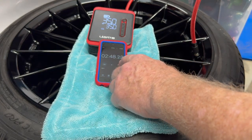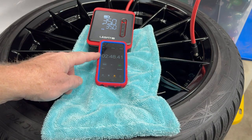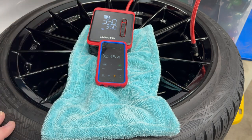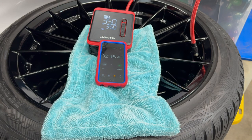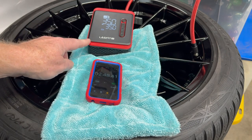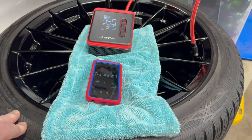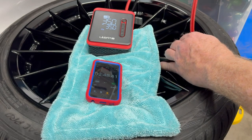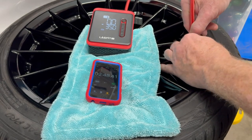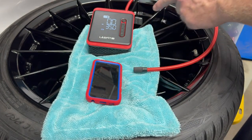Wow. I started this a few seconds late, so it'd probably be about 2:55, but it's already up to 35. That's amazing! This took from 20 PSI to 35 in just a little under three minutes. That is fantastic, absolutely fantastic — amazing kudos for speed.